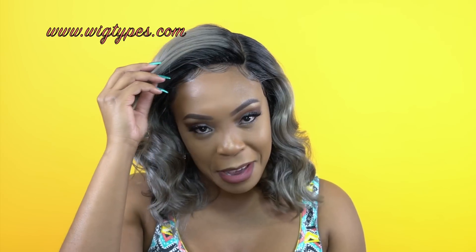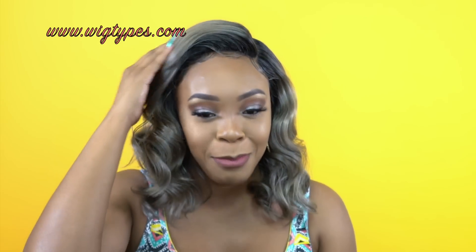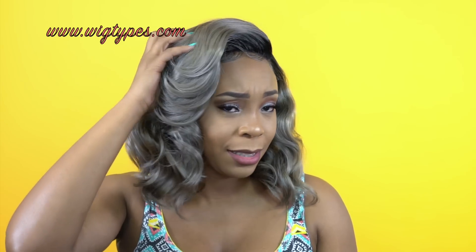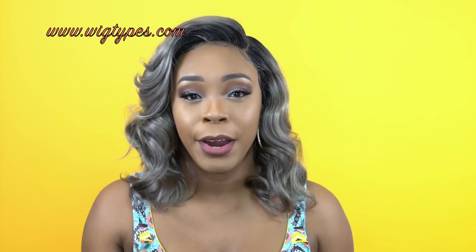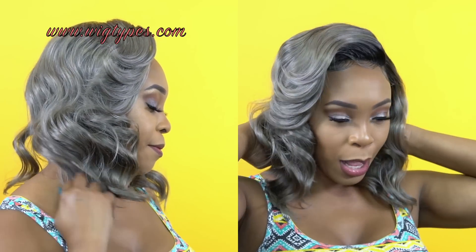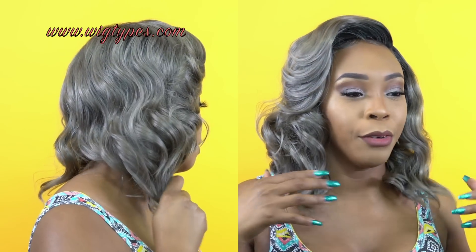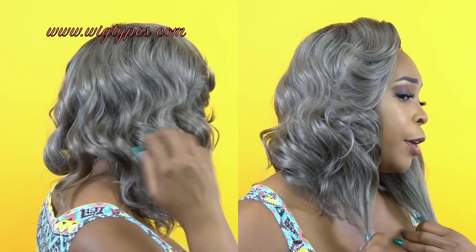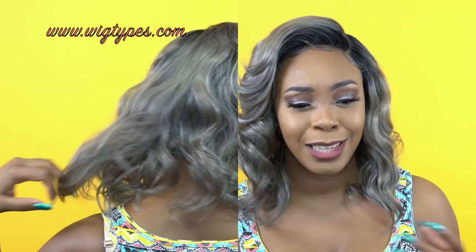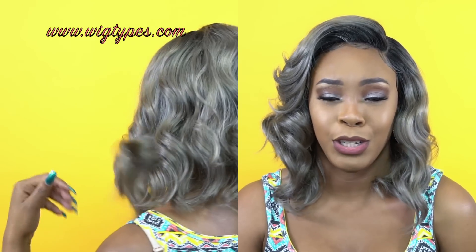I added some baby hairs, slicked it down and everything like that. I tried to create the same style like I saw on the stock card — I think I got it about 95%. You get like some really nice bangs to frame your face. It's a really nice short bob cut and I think the front is a tad bit longer than the back. You don't really see it that much because of the curls, but it's a tad bit longer and I just think it's so cute.